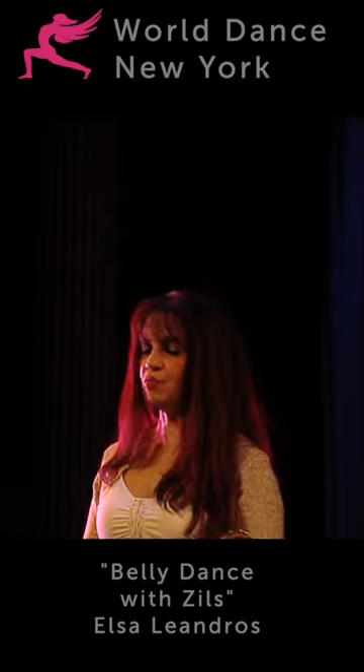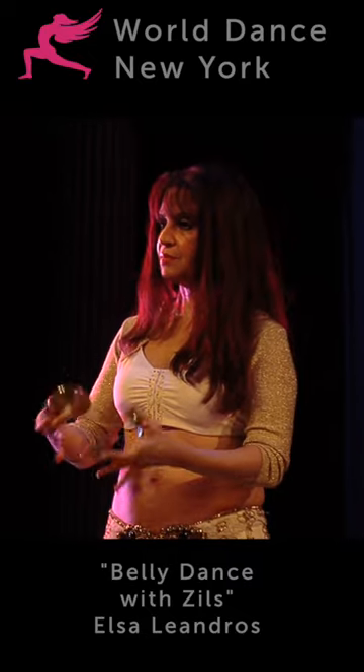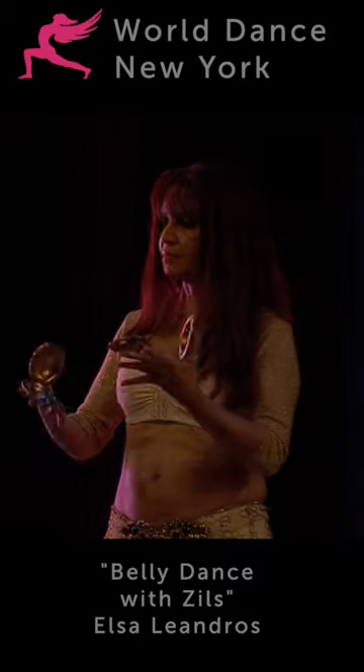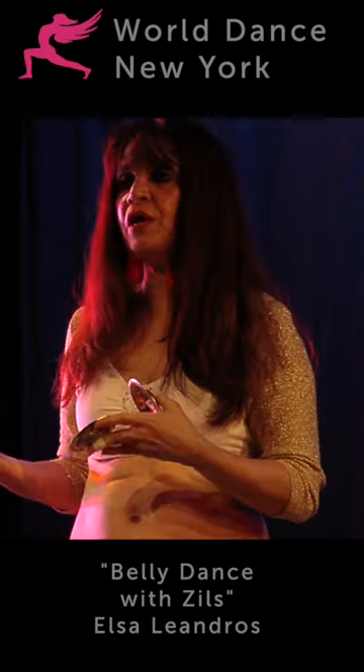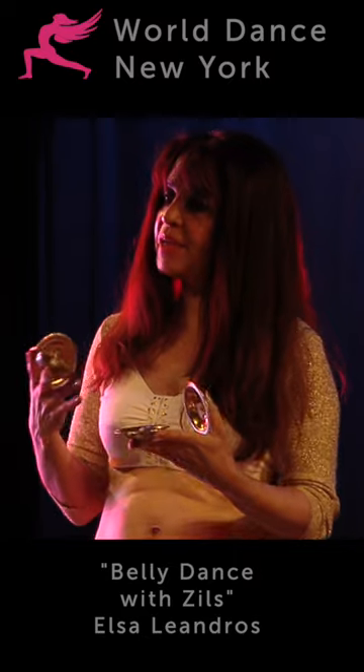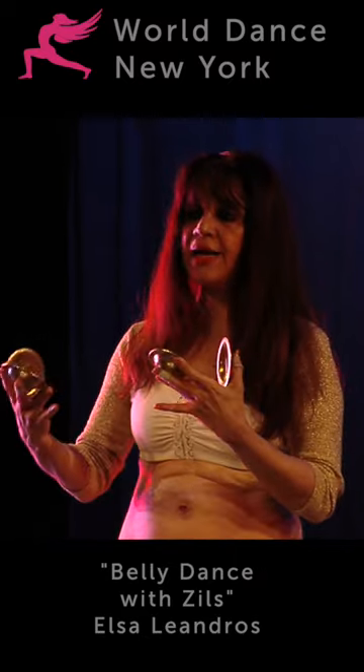That way you can develop really fast speed with it. So for those of you who want to improve your silk playing and be able to do more patterns, start practicing by switching hands.